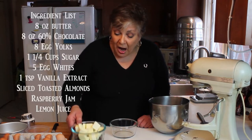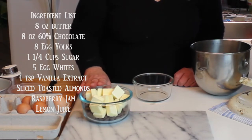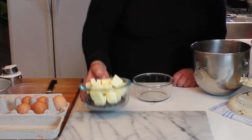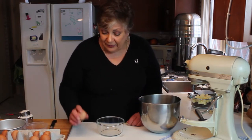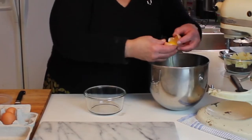Here's what we're going to do. I have eight ounces of 60% chocolate and eight ounces of sweet cream butter in the bowl. I'm going to melt this, and to save some washing I'm going to beat the whites, take them out, and then beat the yolks with the sugar. I need five egg whites and eight yolks.